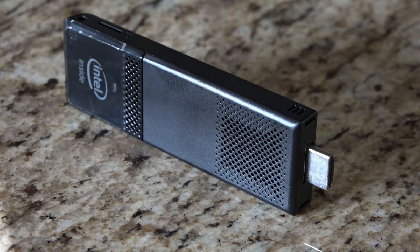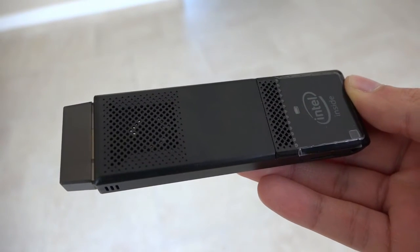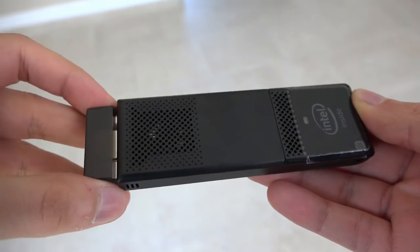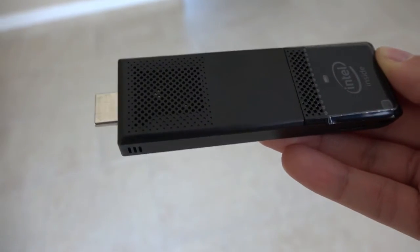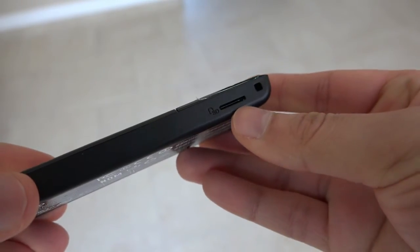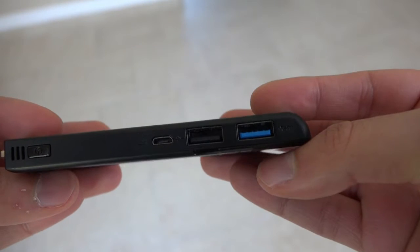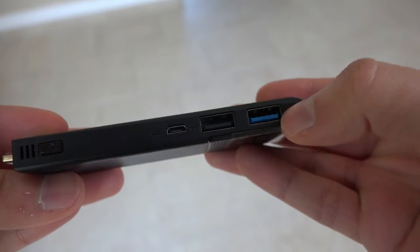When you first get your hands on the new Intel Compute Stick, it feels like an oversized USB thumb drive or the Roku TV stick. It's sturdy though — you don't get the feeling it would break if it were to drop. A cap covers the HDMI plug, while on the sides is a microSD card slot for adding more memory. We also have two USB ports, one of them being USB 3.0, plus a small port for power, and you also have the power button.